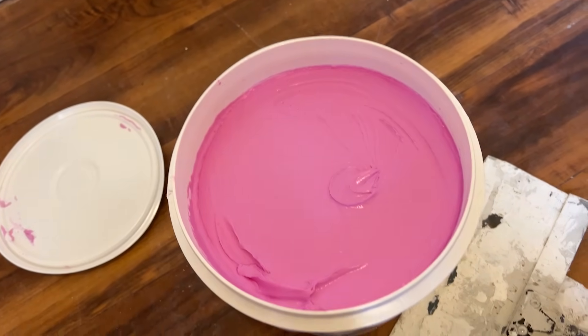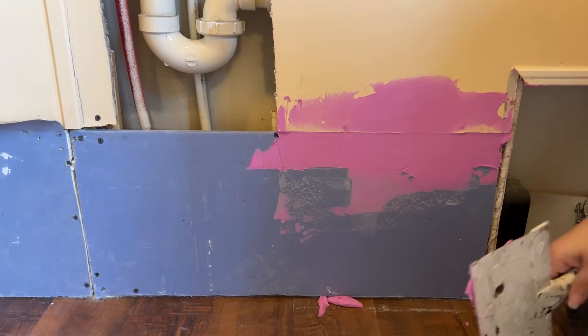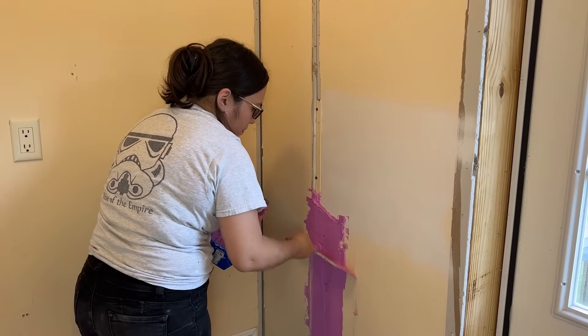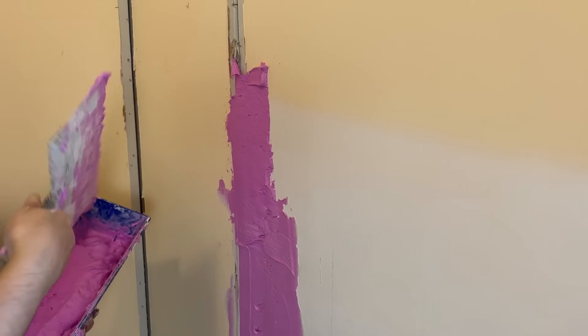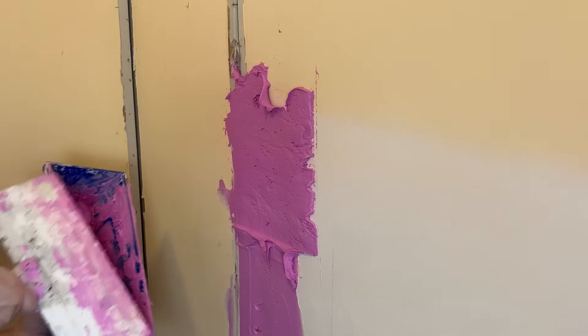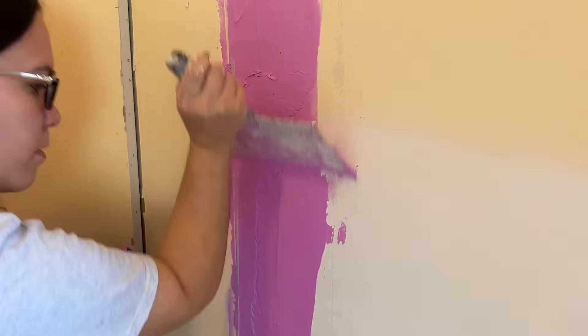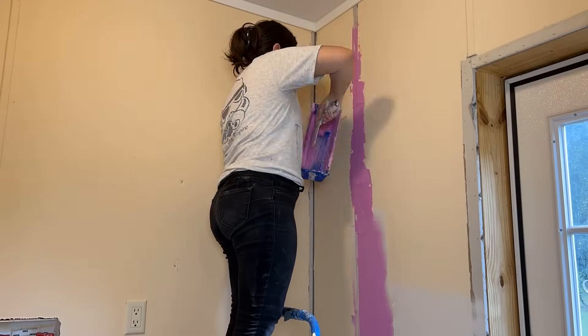It's so pink! I've seen videos of other people doing drywall and they make it look so easy, but I'm just fighting with this blob here, trying my best. It does end up looking good, I will say.